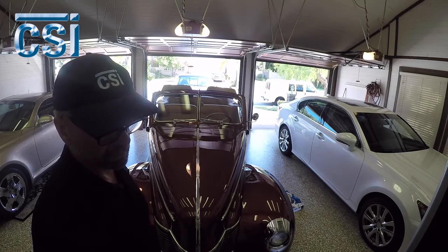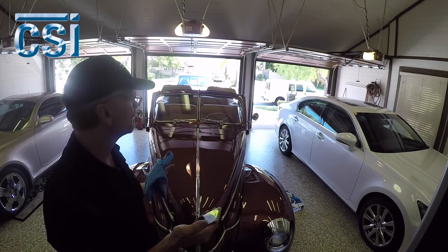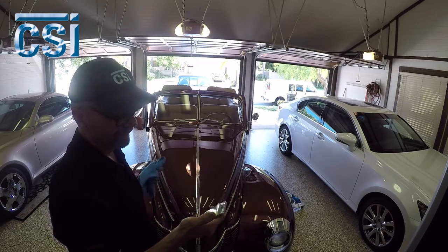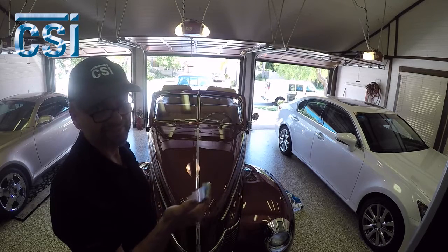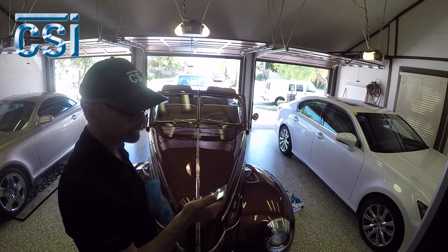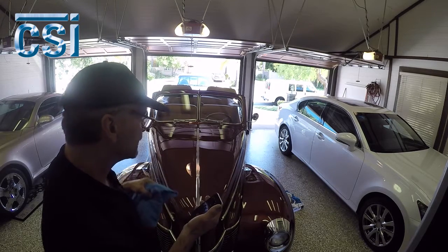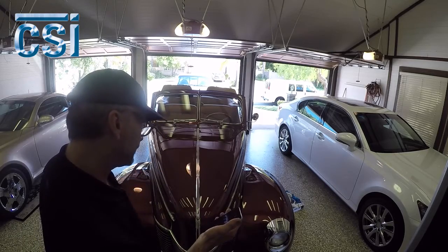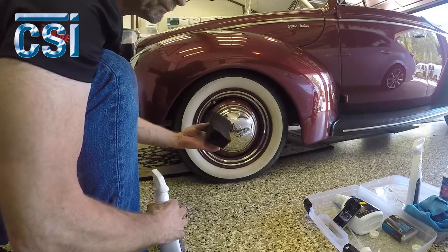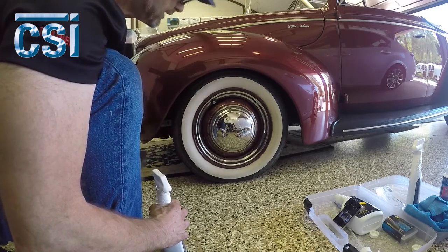We've waxed the car — the video says six minutes applying and six minutes wiping it off, so that's 12 minutes to go around the car. Pretty fast. I'll go back over it to make sure I didn't miss anything. Now we're going to do the tires and wheels.